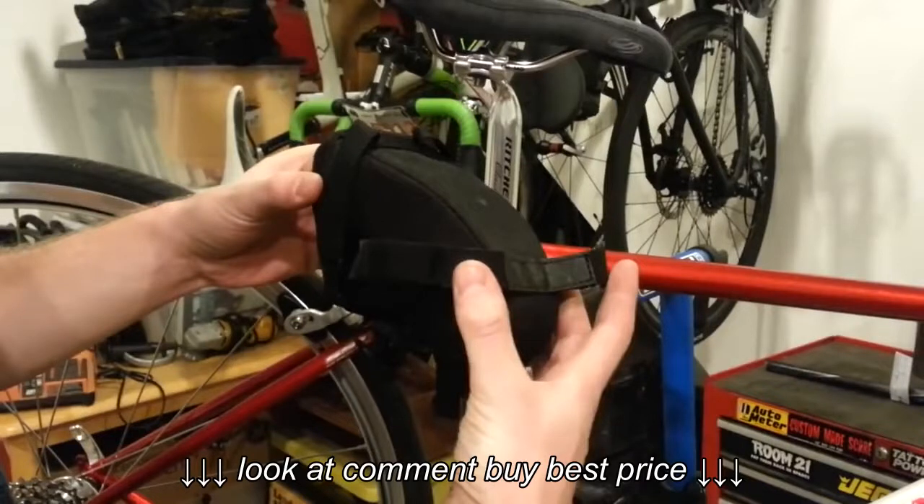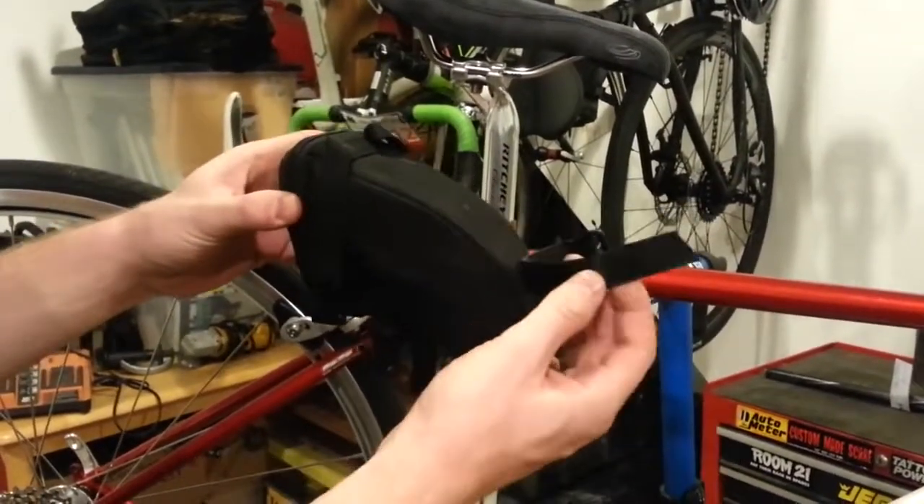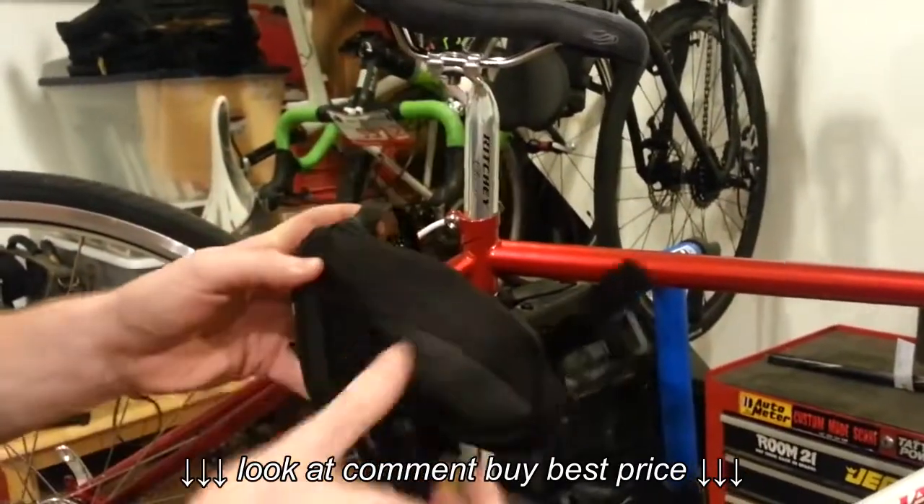First thing you want to do is open up all the straps. That includes the bike seat post tube strap here, which goes around here. Make sure that that's opened, and then these as well — these are the straps that will go underneath the actual bike seat.